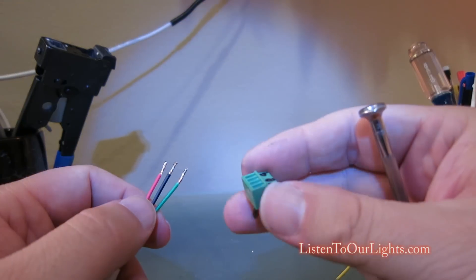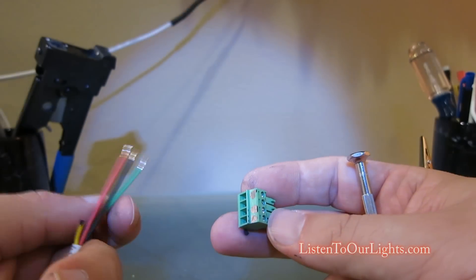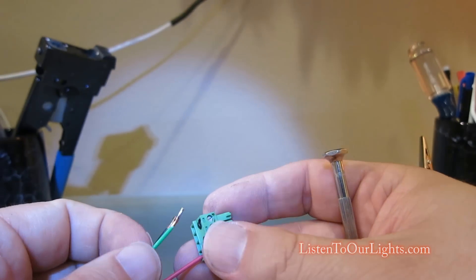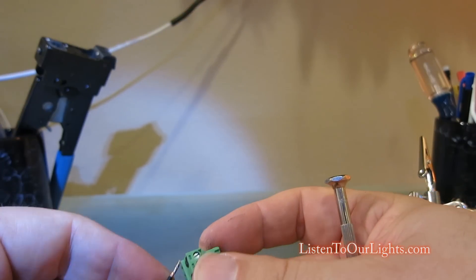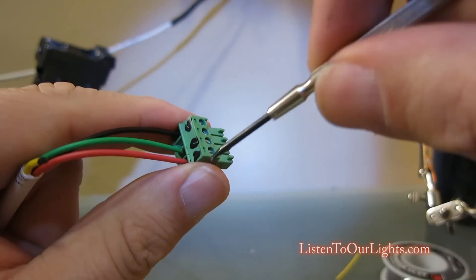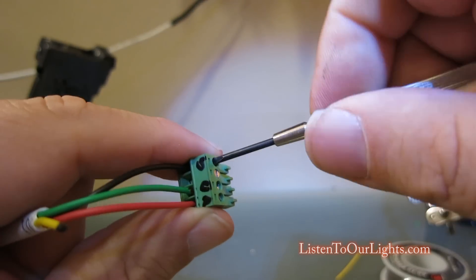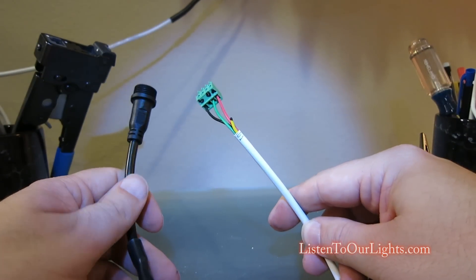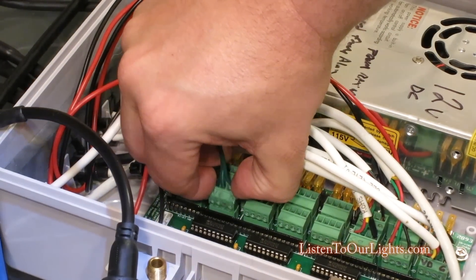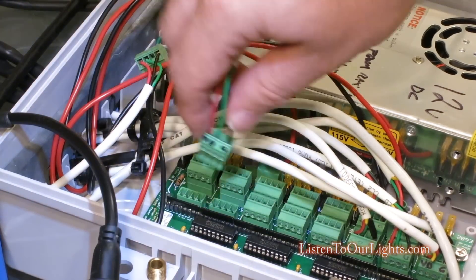The last little step here is actually connecting the connector — this is the little green screw terminal connector. You set it up the way your controller is configured, and for mine it's voltage, data, ground. You put the wires into the little holes and use a flat screwdriver to tighten them. This is the pigtail that goes on the controller side. I pop out the single LED test light from that slot and insert this controller-side pigtail in its place.